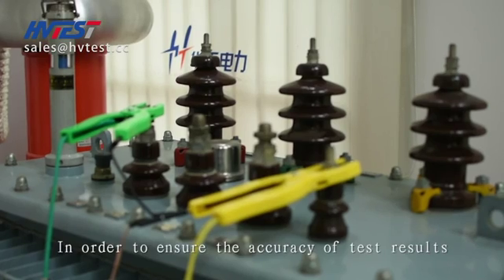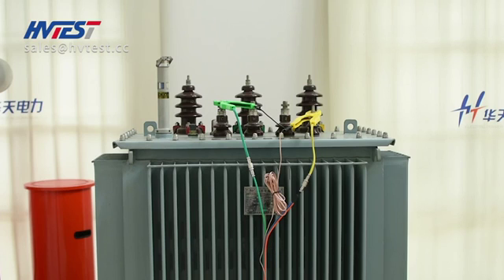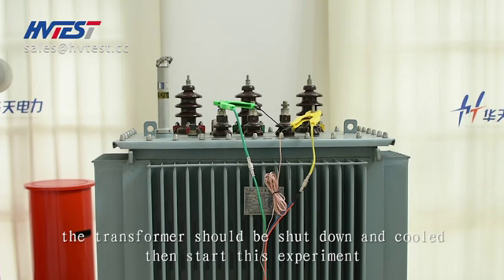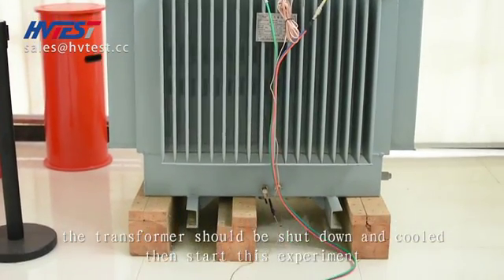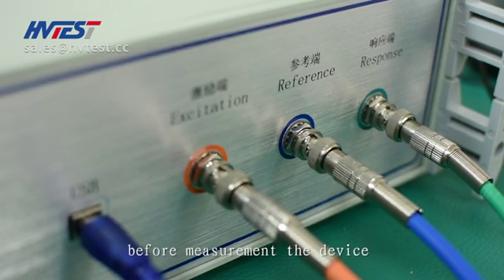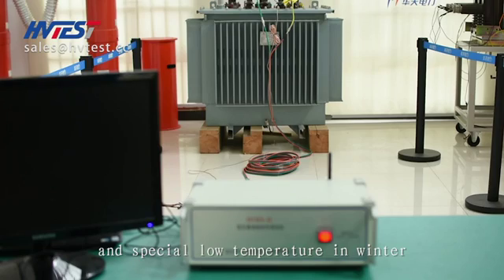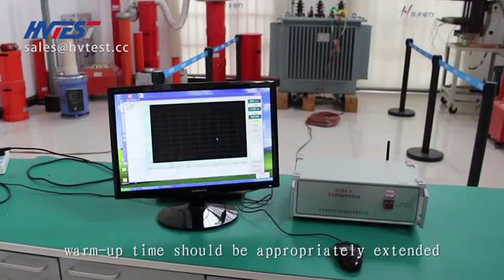In order to ensure the accuracy of test results, all transformer bushing leads should be removed during testing. Avoid temperature changes of the transformer. The transformer should be shut down before starting the experiment. To ensure the service life of the instrument and the accuracy of measurement, the device should be warmed up for 15 minutes before measurement. In low temperatures in winter, the warm-up time should be appropriately extended.